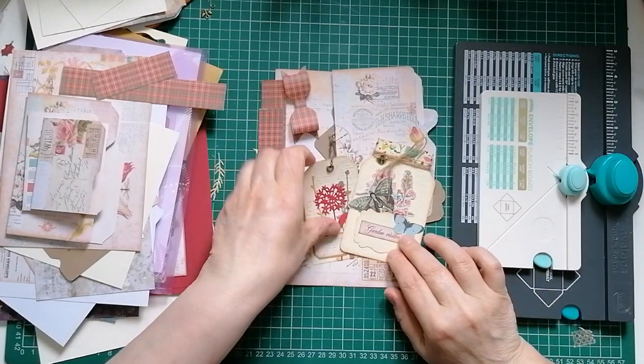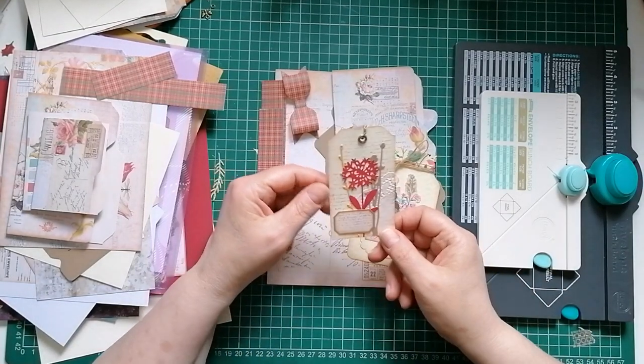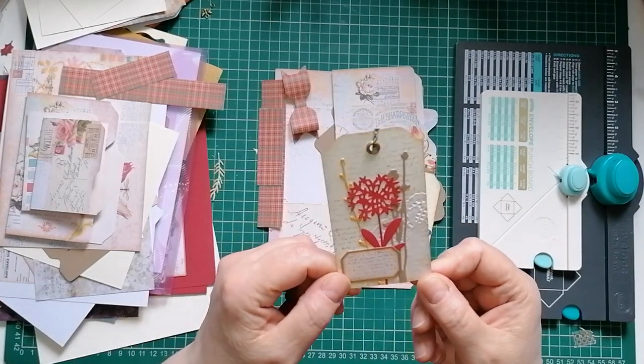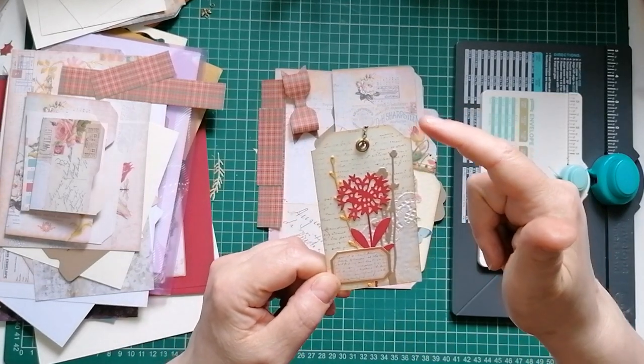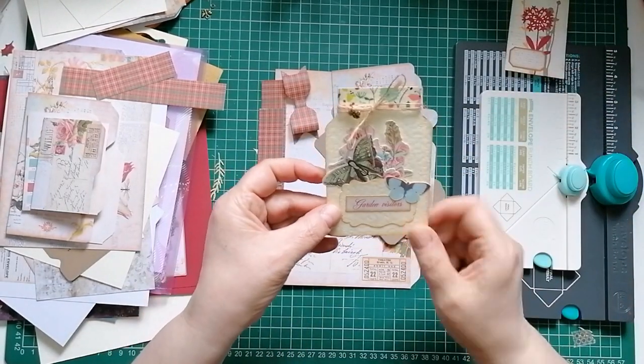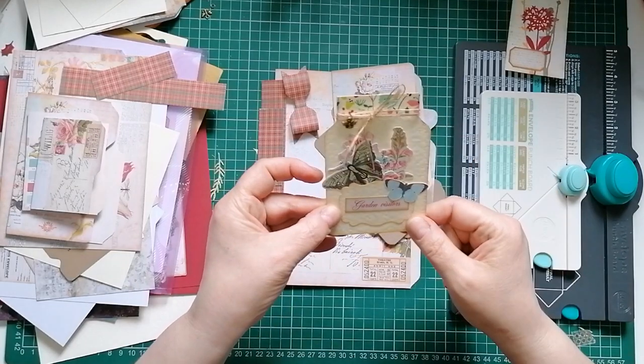We'll crack on - these are some of the bits and bobs I've been making. This one's just a basic little tag, and I've used the envelope punch board to shape the top. Here we've got a little mason jar with a pocket and some doodads in it.